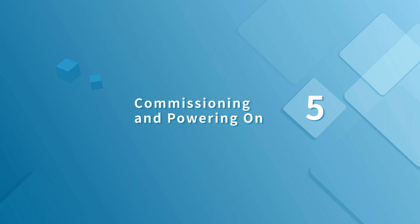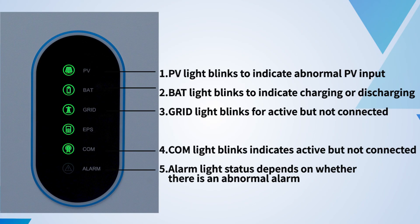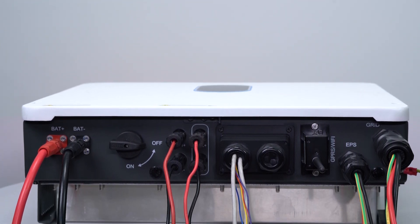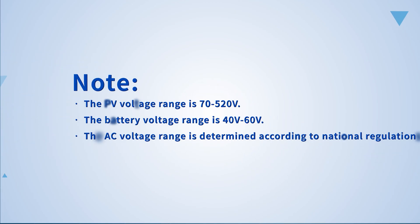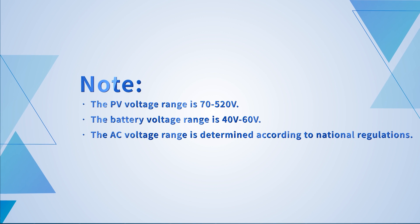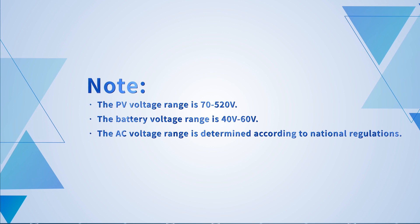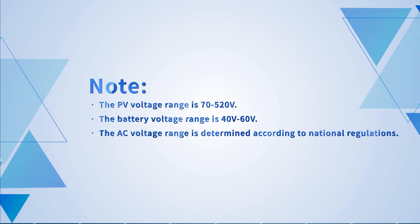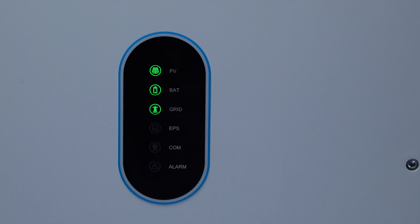For commissioning and powering on, the LED indicators include PV, BAT, grid, EPS, COM, and alarm indicators. Make sure that all wiring is connected and that the parameters are within the required specifications. The PV voltage range is 70 to 520 volts, the battery voltage range is 40 to 60 volts, and the AC voltage range is determined according to national regulations. Close the inverter input switch and the PV, DC, and grid lights on the inverter panel will light up.